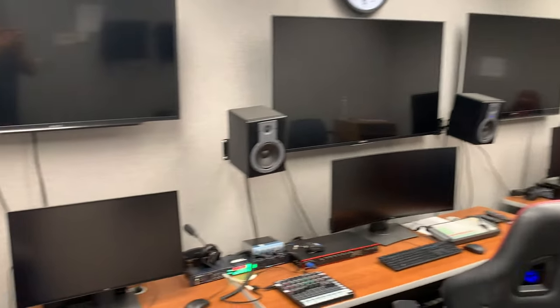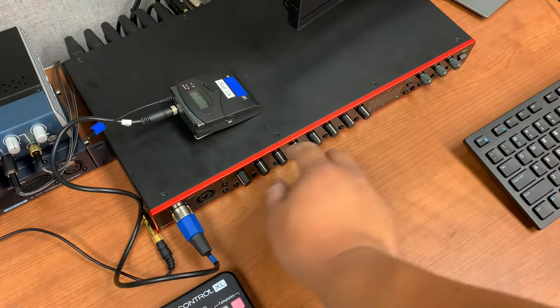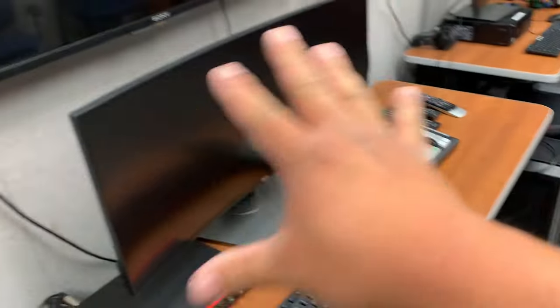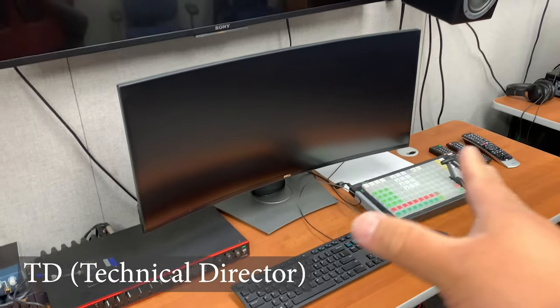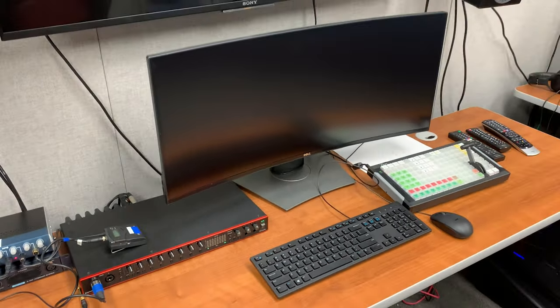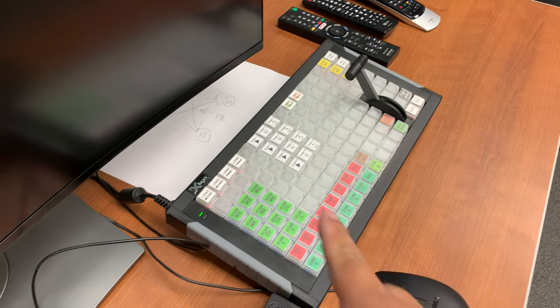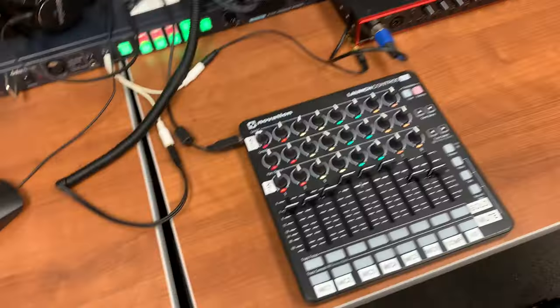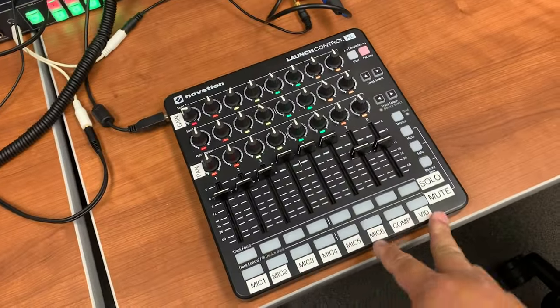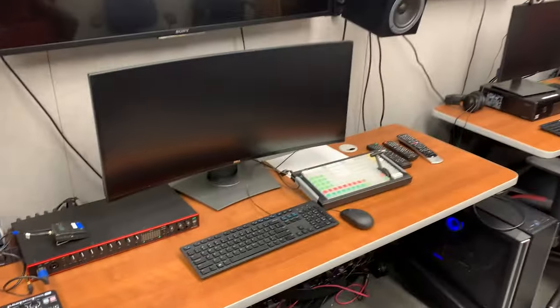Here's the control room. I won't be in here — what I'm doing is just sending a signal to input 1, and that goes into the computer. The TD will adjust everything we need. Over here we've got the switcher — it's all digital now. We even have a digital audio setup, which has complicated a lot of things for us, but it's okay.